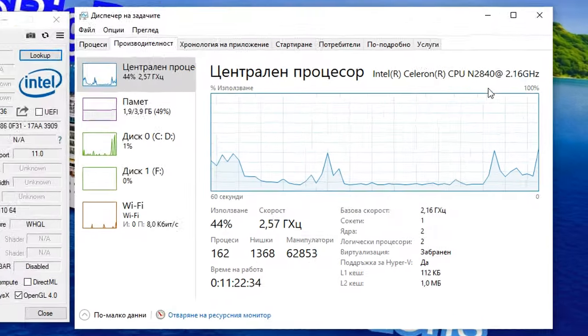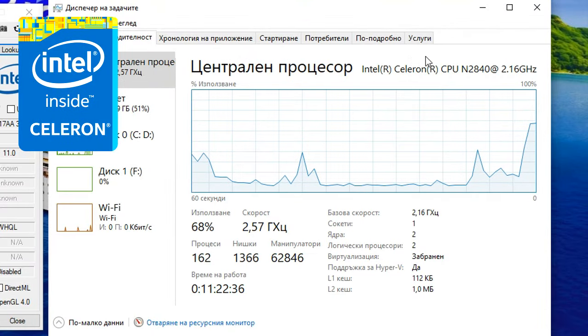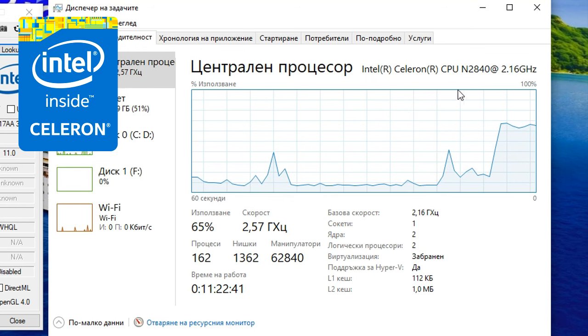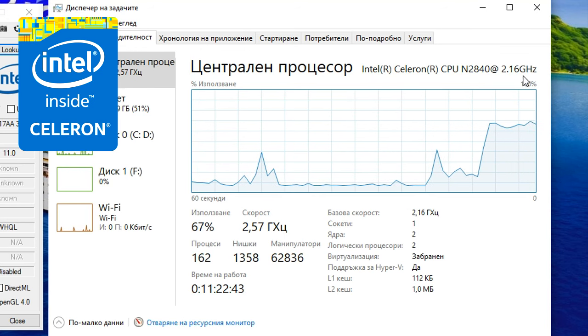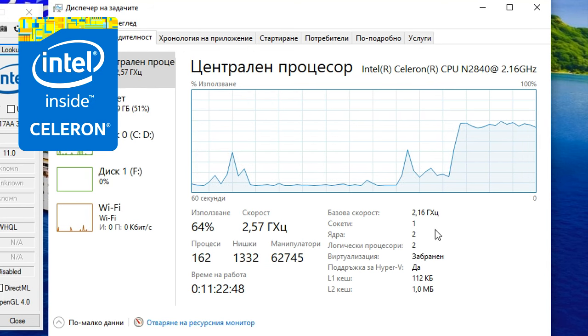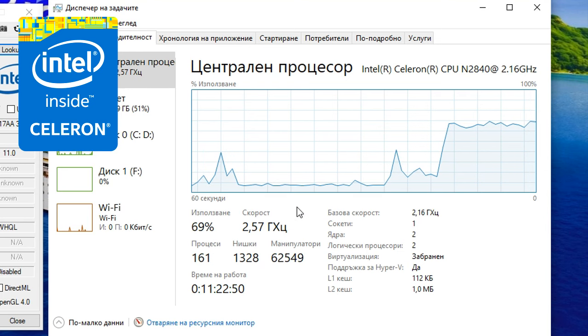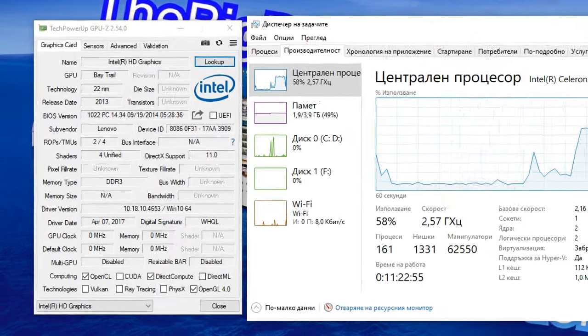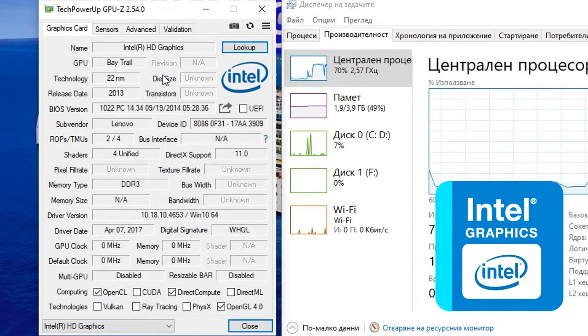The specs consist of the Intel Celeron N2840, which is a CPU based on the SilverMont architecture and part of the Bay Trail family of power-efficient processors. It has 2 cores with no hyperthreading, and a burst frequency of up to 2.58 GHz. The Celeron N2840 has the Intel HD Graphics Bay Trail as the integrated graphics, which have 4 unified shaders and a burst frequency of up to 792 MHz in the Celeron's case.